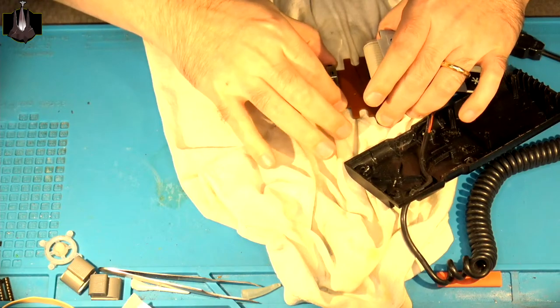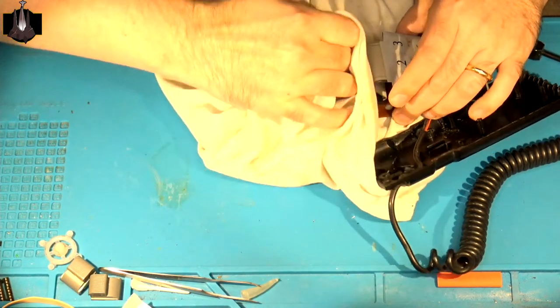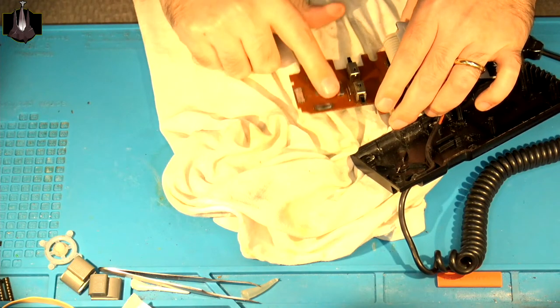I have some other contact cleaner here — my big Puretronics. I've only ever had to actually replace one of these switches — completely desolder it from the PCB and replace it — maybe twice ever. Most of the time, just hitting it up with some good contact cleaner is all you need to do to get these working again for quite some time.